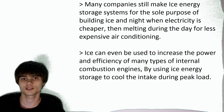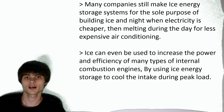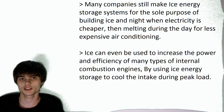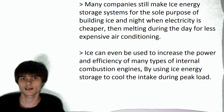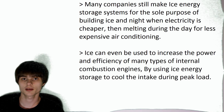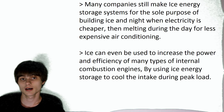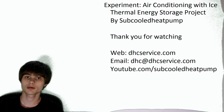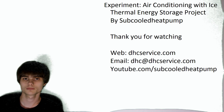Well, the answer to that question is really going to depend on what you've got. For example, if your electricity becomes really cheap at night, or if you have a solar panel setup and a fairly large space to store ice and you've got the chiller to do it, then it probably would be a good idea. On the other hand, if you haven't got any source of renewable energy or your electricity doesn't become very cheap at night, then it probably isn't a very good idea. But anyway, guys, thanks for watching.